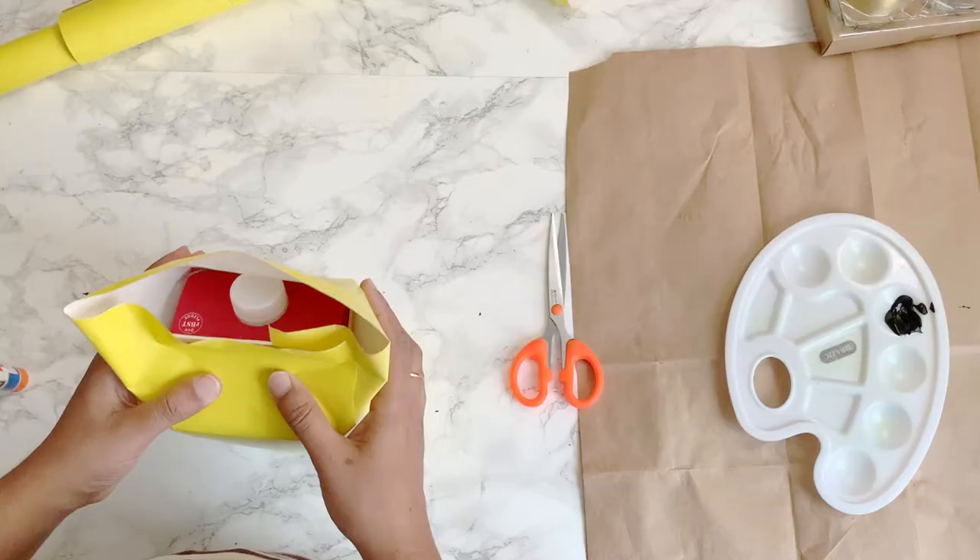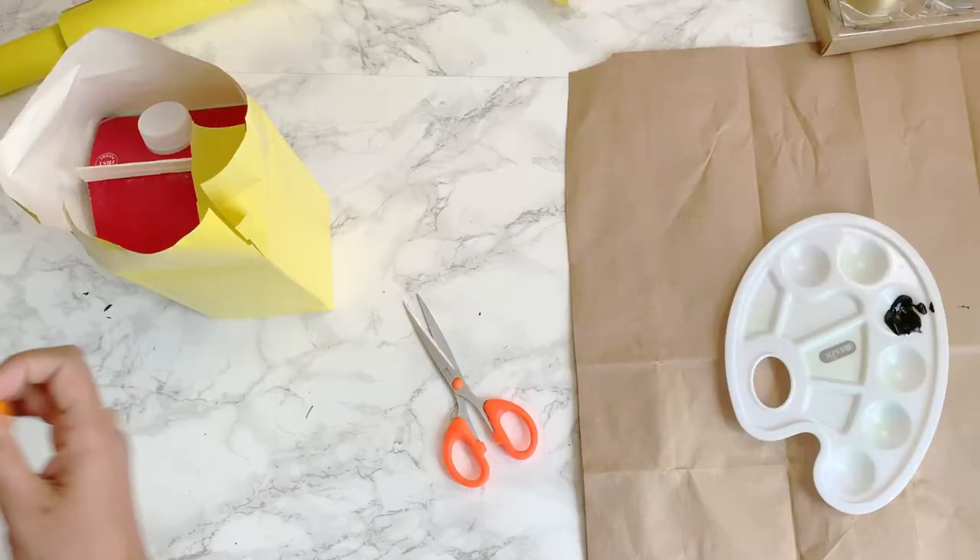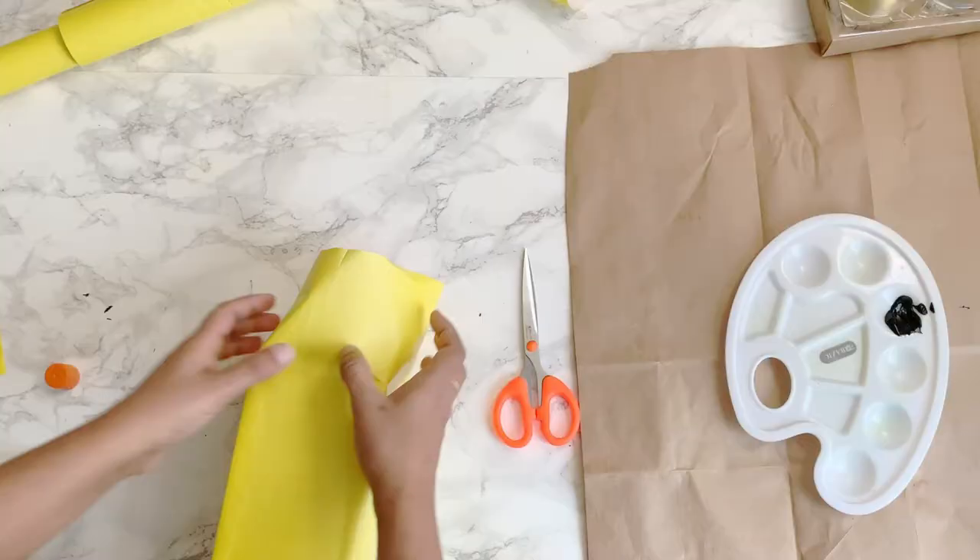For the front, cut the side portions and glue the top. For the bottom where the cap is, remove the cap and trace that portion using a pencil or pen. Use scissors to cut the traced portion and then glue it normally using the glue stick.